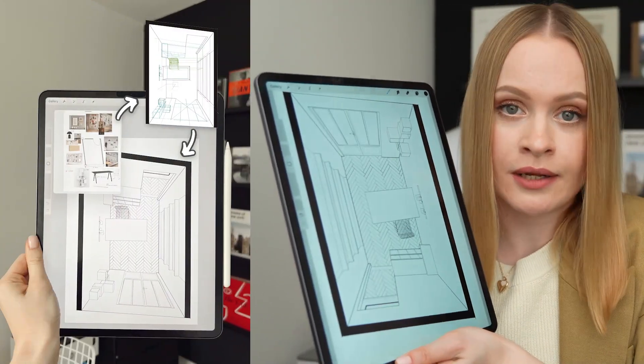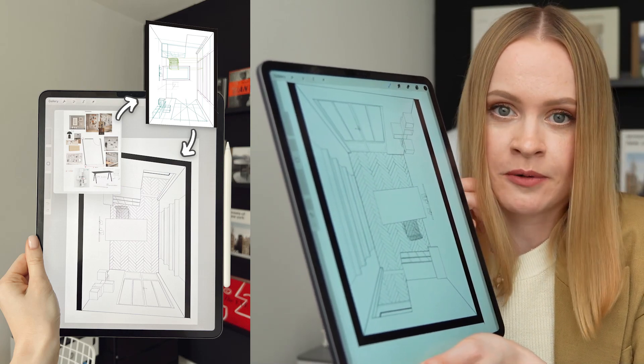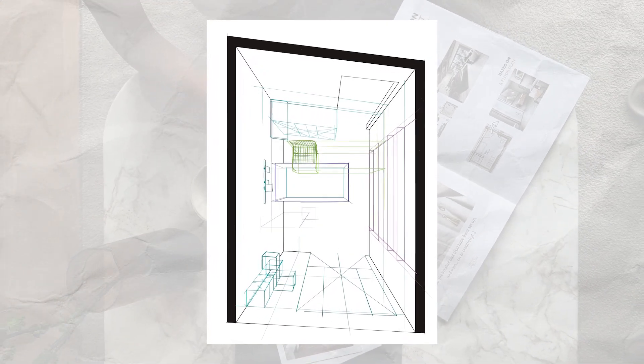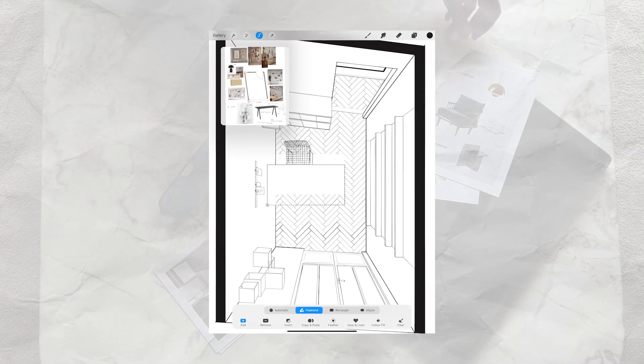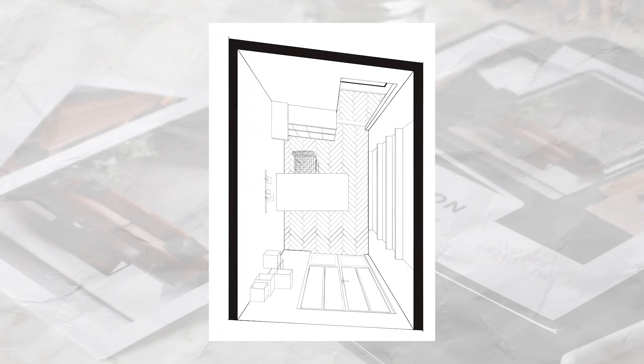I'm going to stop right here since I don't know what my back wall will look like yet, and I'll probably experiment a little bit with it during the drawing part. I already see the first adjustment — I want to move the desk further from the sideboard and closer to the window. Since I was working in separate layers and the perspective is very convenient for revisions, I was able to move the table easily.